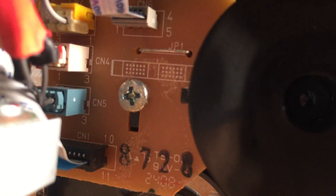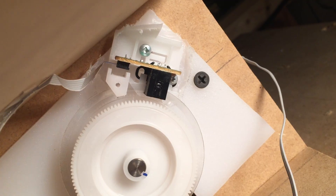It clips through the little sensor wheel right there. The paper encoder sensor is right there and the paper feed sensor is right there.